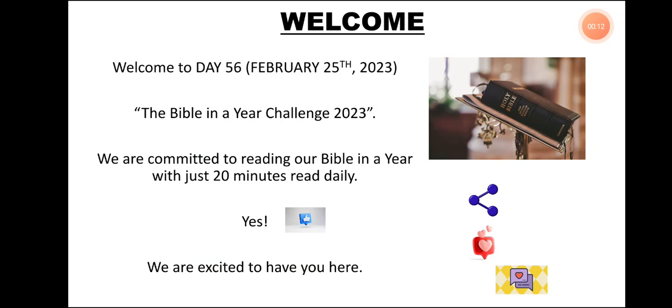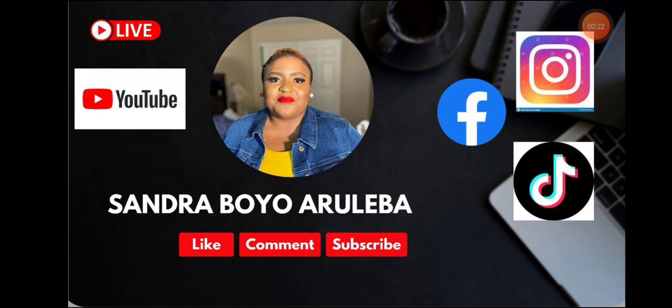We are committed to reading our Bibles in a Year with just less than 20 minutes daily read time. Yes, you heard me right — just less than 20 minutes daily read time. Please kindly subscribe to my YouTube channel, follow me on Facebook, on Instagram, and on TikTok at Sandra Boyo Aruleba. Let's get started.